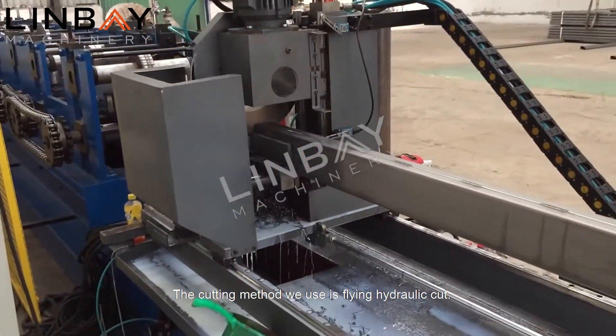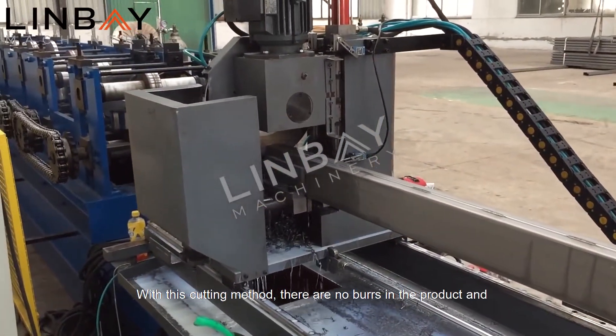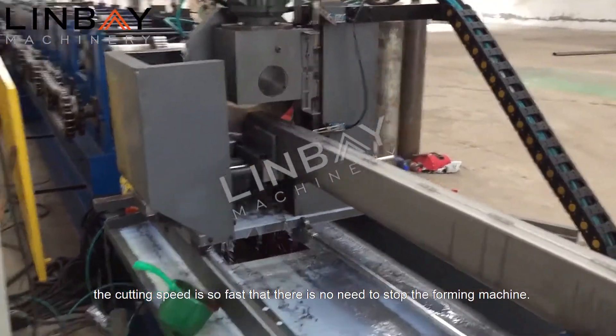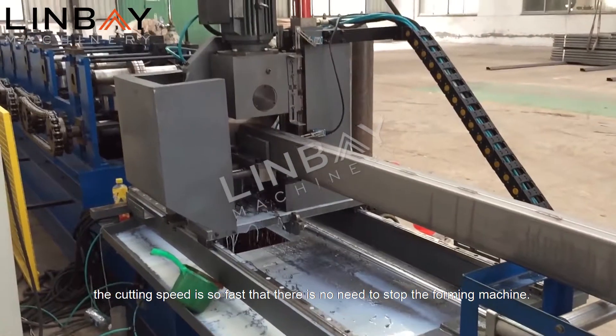The cutting method we use is flying hydraulic cut. With this cutting method, there are no burrs in the product and the cutting speed is so fast that there is no need to stop the forming machine.